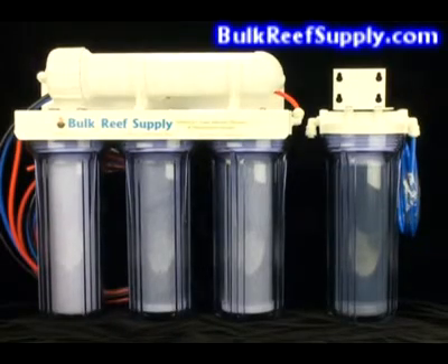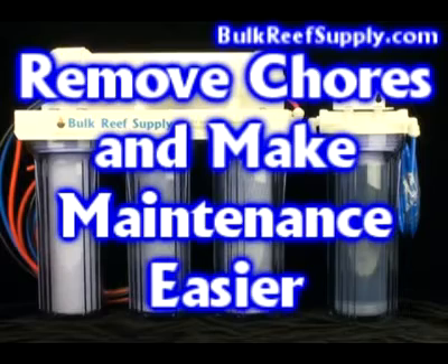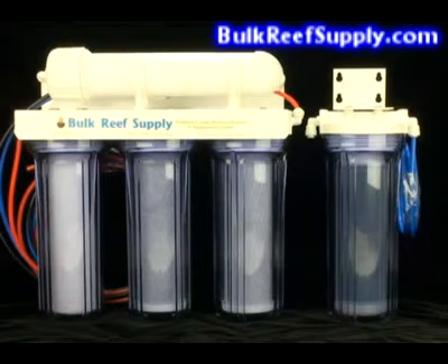The next reason is to remove chores and make maintenance easier. The fewer chores we have, like driving across town to get suitable water from the fish store, the more likely this will stay an enjoyable hobby. Since you can produce water at home, it makes water changes infinitely easier and far more likely that you'll actually do them. This, of course, increases the chances that you'll ultimately have a long-term successful aquarium.